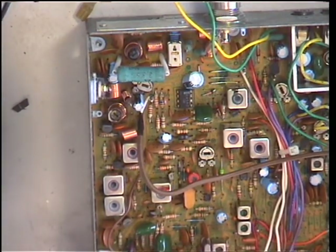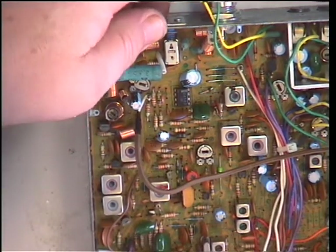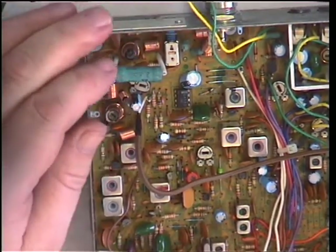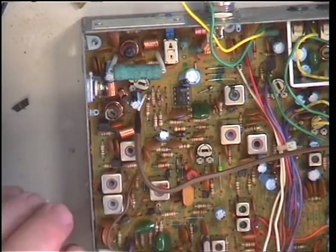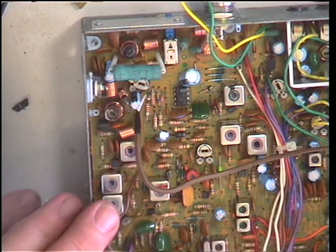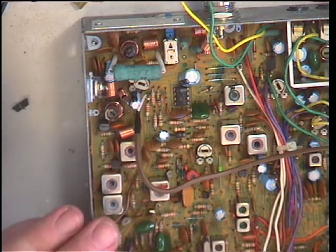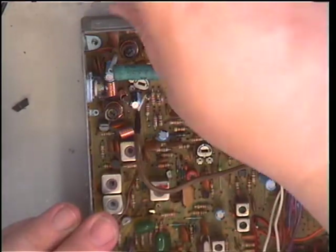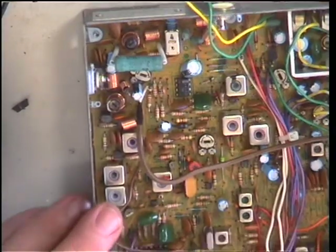The next thing is to check the low power works. It's a little switch at the back — it isn't adjustable, so it either works or it doesn't. It's supposed to be 400 milliwatts on low power. It's doing 390 milliwatts — about spot on. Push that back into normal high power, the 4 watt setting.